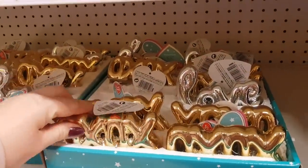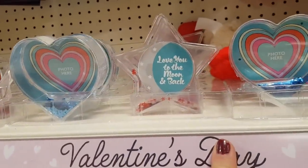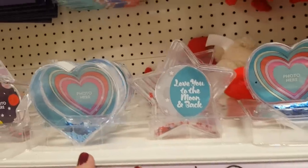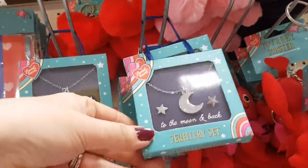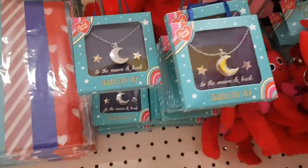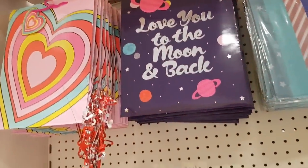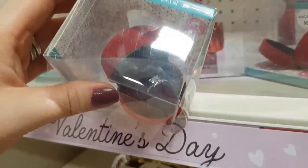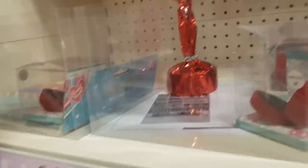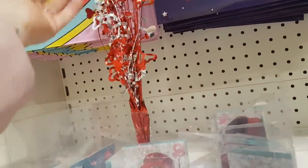We've got some of the XOXO signs there. Photo frames — again these are really great to put pictures of kids in as well if you wanted to give those. Then at the top there we've got some key rings, fluffy key rings, 'to the moon and back', a little sort of jewellery set, we've got some tissue paper and also some gift bags over there. In here we've got a ring — crikey, I'd hope that Carl wouldn't give me that, but there we go. There's a little ring there, just like a little novelty item. And you could maybe put some balloons on there.